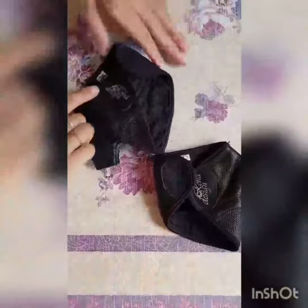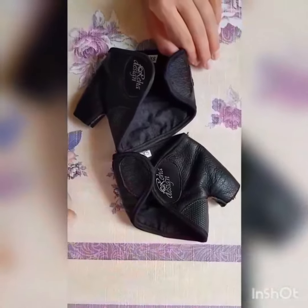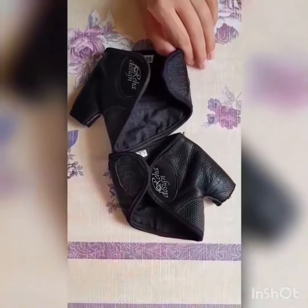After wearing these gloves through the spring and summer season, they look practically like new.